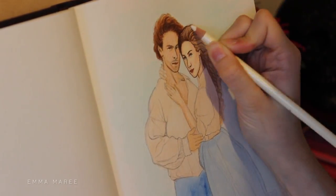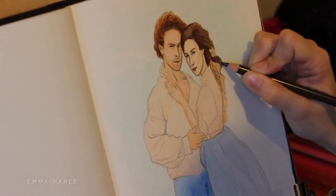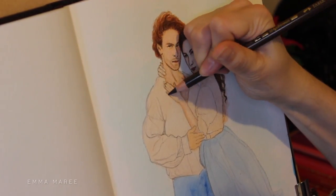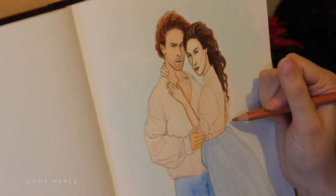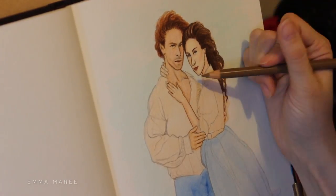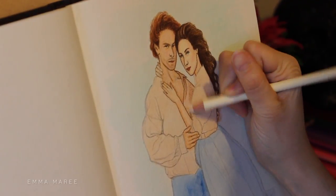Once I put down the watercolor you can see I've started working in colored pencil, and I'm using my Faber-Castell Polychromos. I got them for my birthday earlier this year and had been using them here and there. I like putting the watercolor down first because it's an easy way to put down a lot of color at once, and then you can layer the colored pencils over the top. For this piece I was going for a more realistic look — a lot of my work includes heavy line work and I didn't exactly want that for this piece.